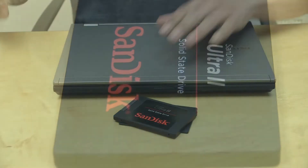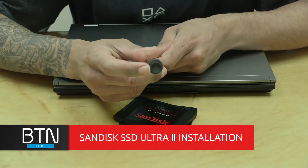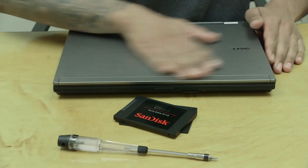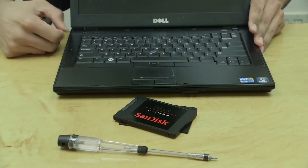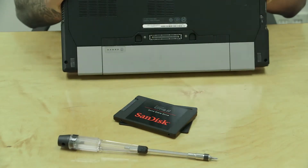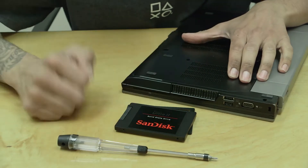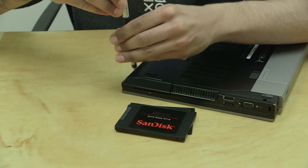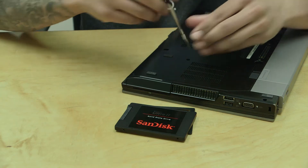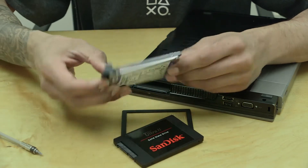I have my trusty small Phillips screwdriver and a little magnet to grab those tiny screws so I don't lose them. Here's the Dell Latitude E6410 that's going to be upgraded. On this Dell, there's a slot with just two screws — one here and one over here — and once you remove them you just pop it out. That's your hard drive bay.